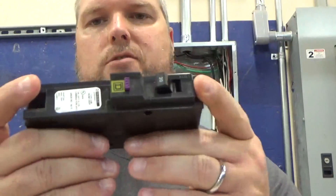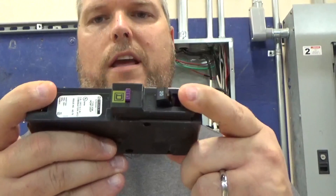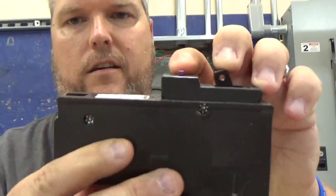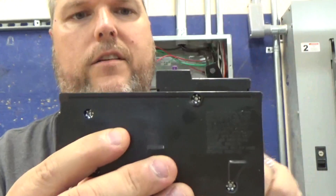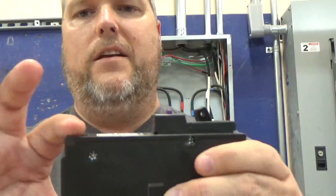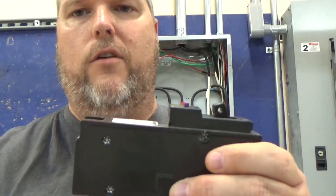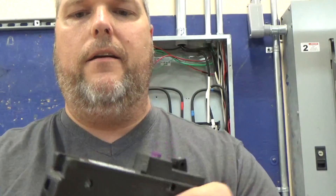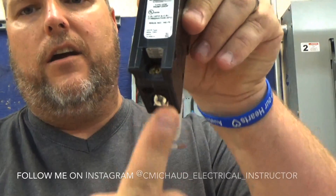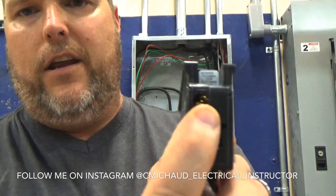On a GFCI breaker — this happens to be a Square D one, a 20 amp breaker — you have your trip button here. It's actually purple on this one and it says 'trip' right on it, so you can't miss that. On this long end, this is where the mechanism is for the ground fault arc fault combo. You're going to land your hot conductor right here. Our neutral conductor is also going to get landed on the breaker.